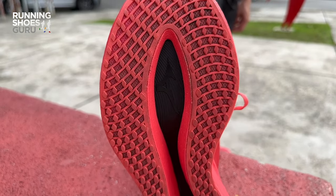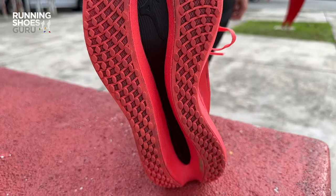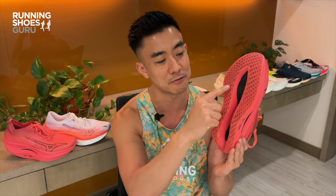The other big update is that there used to be a gap in this section over here on the medial side but they've filled it in now, so the ride is a lot more stable.